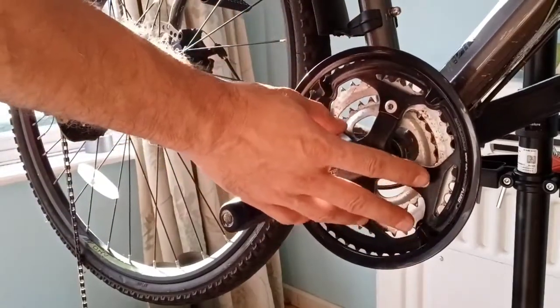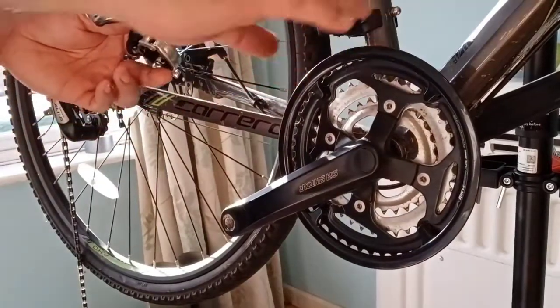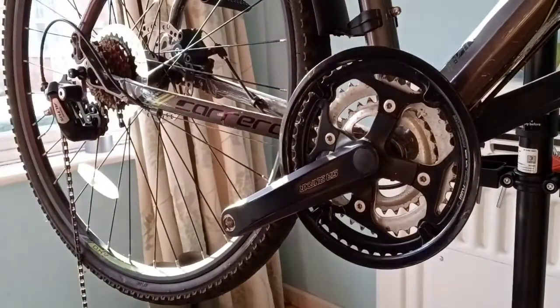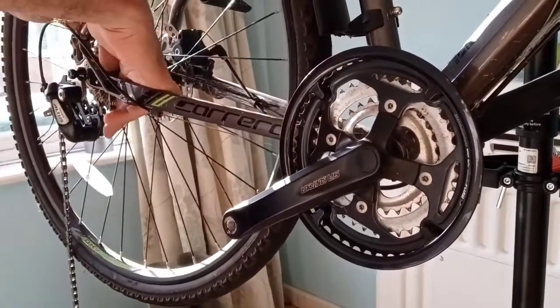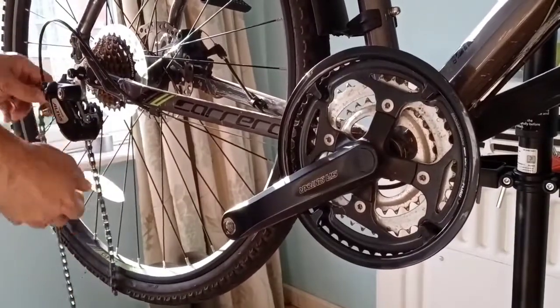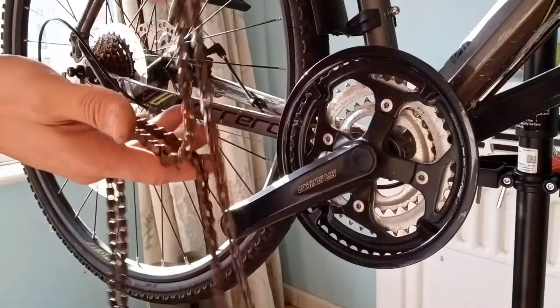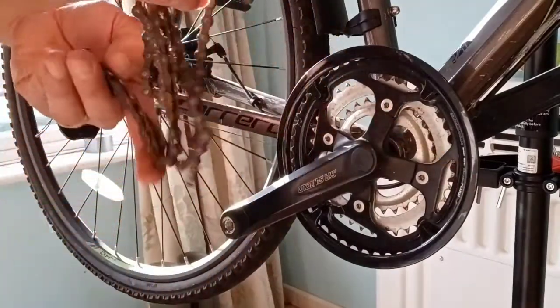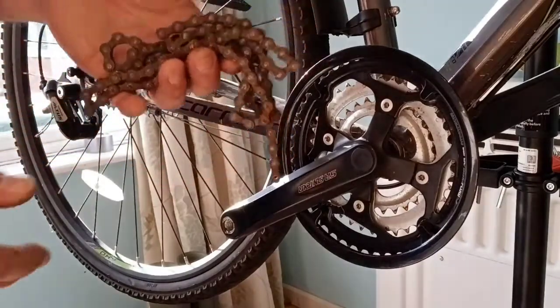The new crank, which is the electric one, doesn't have more than one cog. Then we'll remove the chain. This might be a good time to clean the chain while it's off — maybe soak it, give it a clean with an old toothbrush, and it'll last a bit longer.